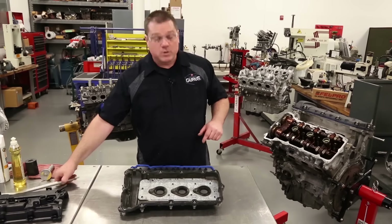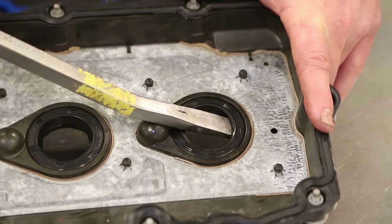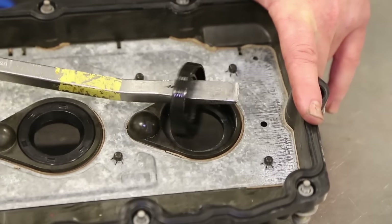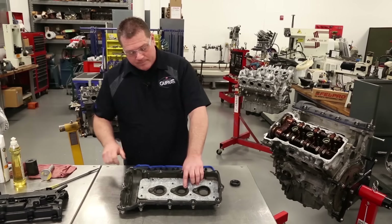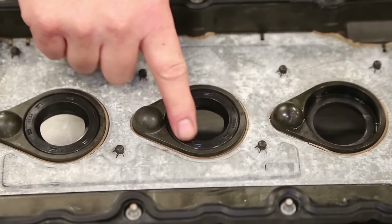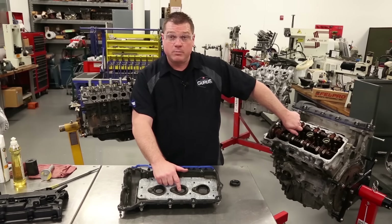On this one here we're just going to take a pry bar and pop this seal out. Some of these come out a little bit harder than others. These aren't too bad — they just pop right out.